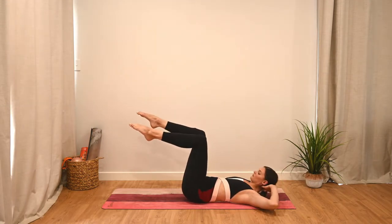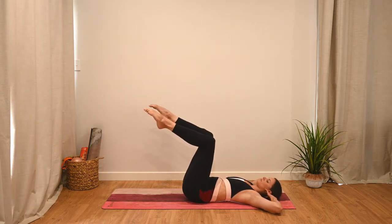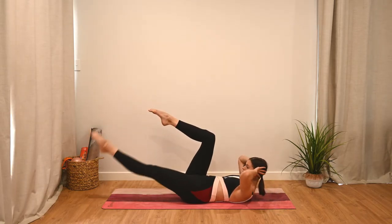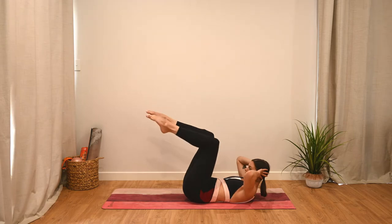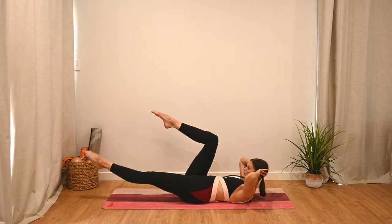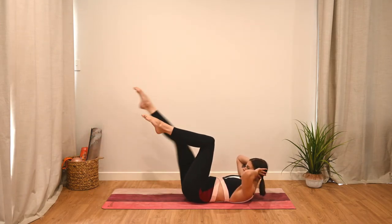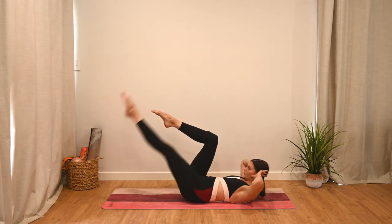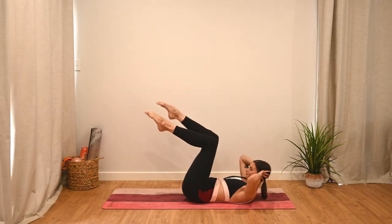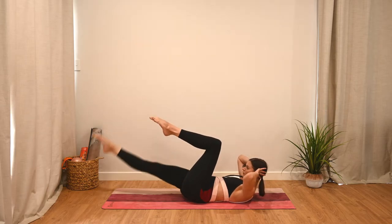Next up we have bicycle legs. Take the legs back to tabletop but hip distance apart this time. Hands behind the head, elbows wide. We curl up into an ab curl and hold. As you exhale, extend one leg long; as you inhale, draw it back in. Focus on keeping the ab curl, scooping up as high as you can, and lowering the leg as far as you can without arching. We're going to do one more to each side and then we've got double time for 10 seconds.